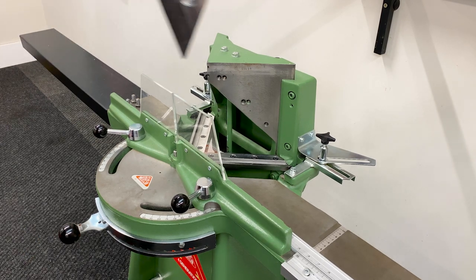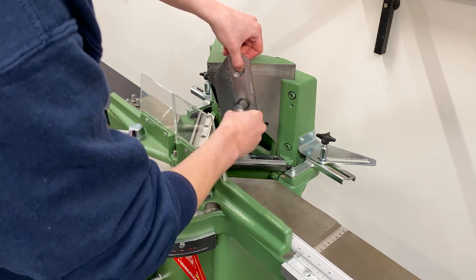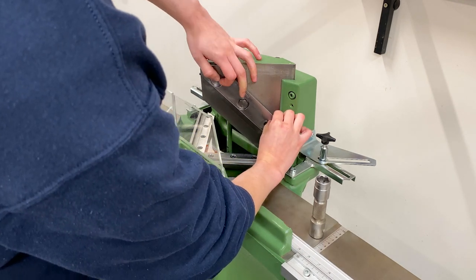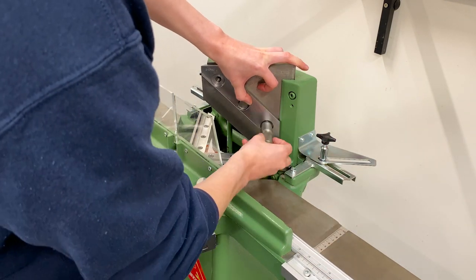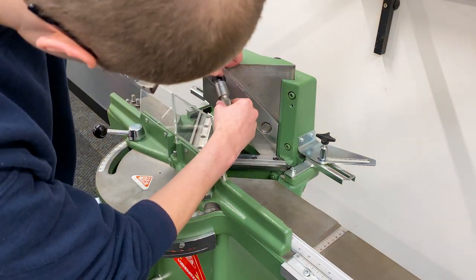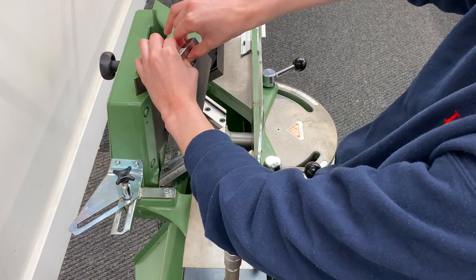To attach the new blades, hold the blade against the back plate and screw in the middle bolt. Rotate the blade and screw in the top and bottom bolts. Do this on both sides, but don't make them too tight.